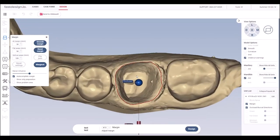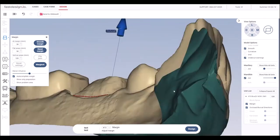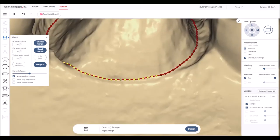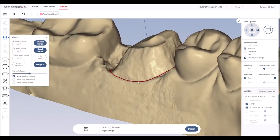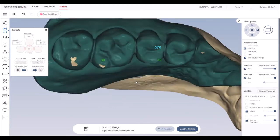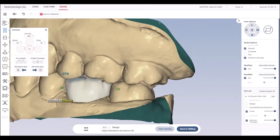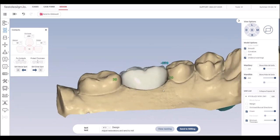The first step in the Fast Design software is margin marking. The margin is designated by the red dotted line. I rotate the model around to ensure the line is marked correctly. Once the margins are set, the software generates a functional and aesthetic design that fits the restorative space. Incredibly, the entire design process typically takes less than three minutes. I'm so grateful to the 60 software developers that dedicated over 700 man-years to create this very easy-to-use design software.